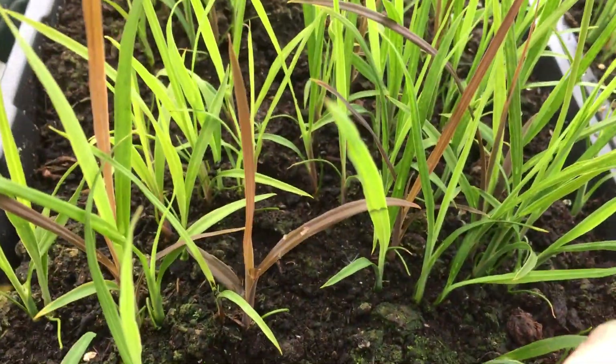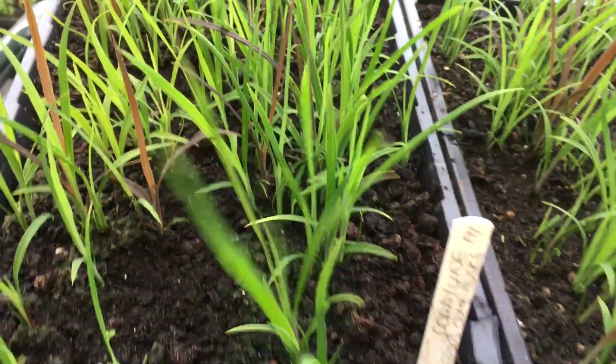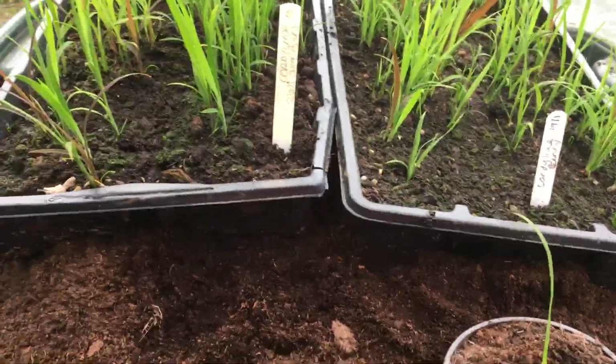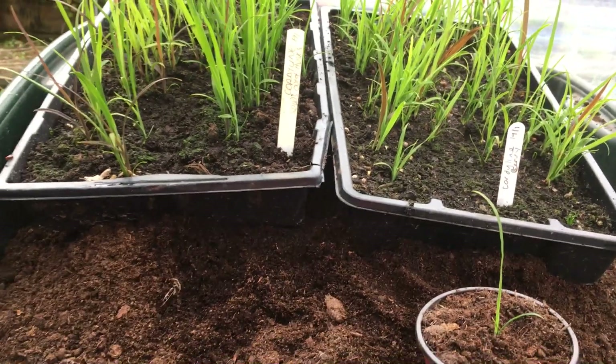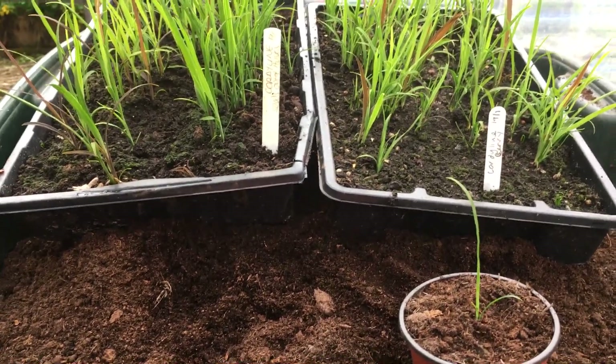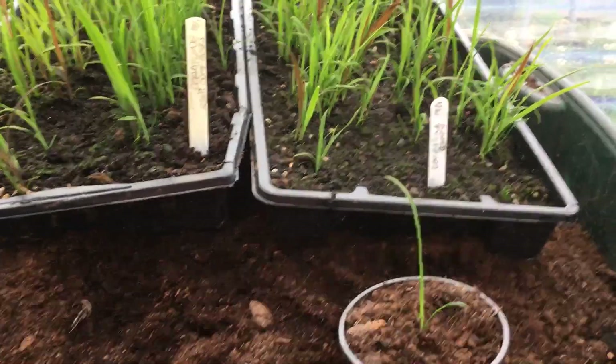Perhaps the most exciting thing is: could this be the new introduction Rogers Red? Watch this channel for more updates. Thanks for watching — any questions, any comments? We'd love to hear how your propagation attempts have been working out for your cordylines or indeed any other plant. Bye for now.